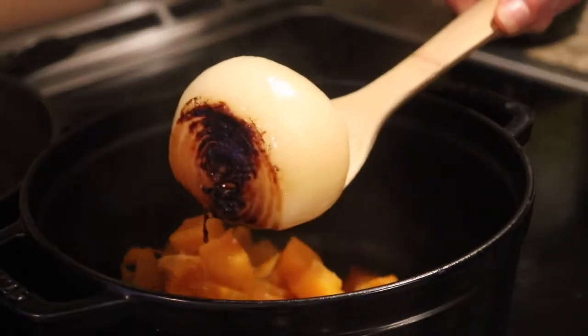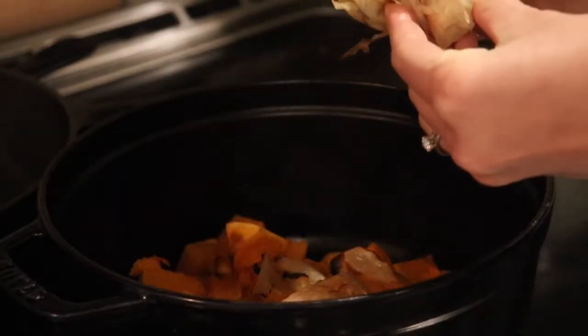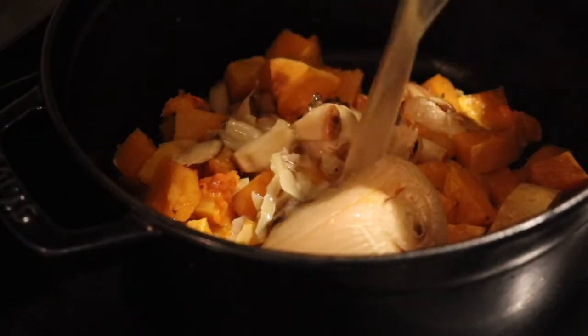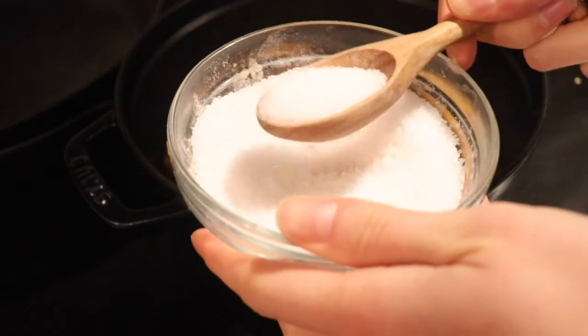Next, combine everything with an immersion blender. First pour in about four cups of bone broth. If you don't know how to make your own bone broth yet, I have a tutorial on the blog — it's very easy and much healthier and more cost efficient than buying it from the store. You just take a whole chicken, put it in the instant pot, add water and apple cider vinegar, and you have bone broth that will go a really long way all season.